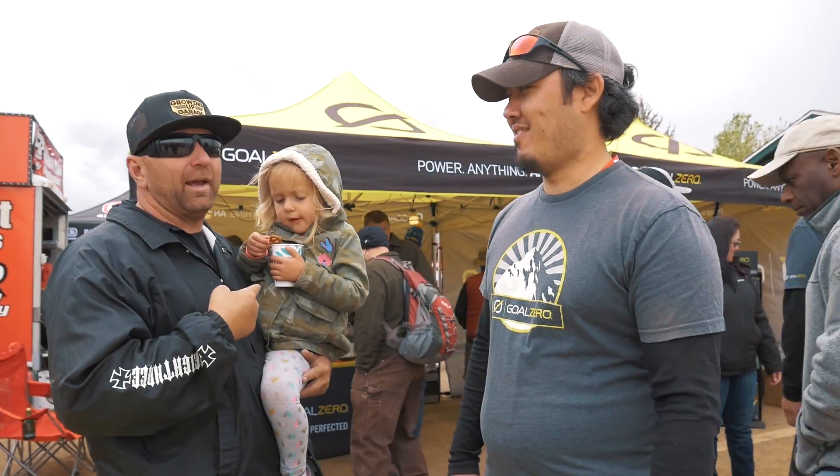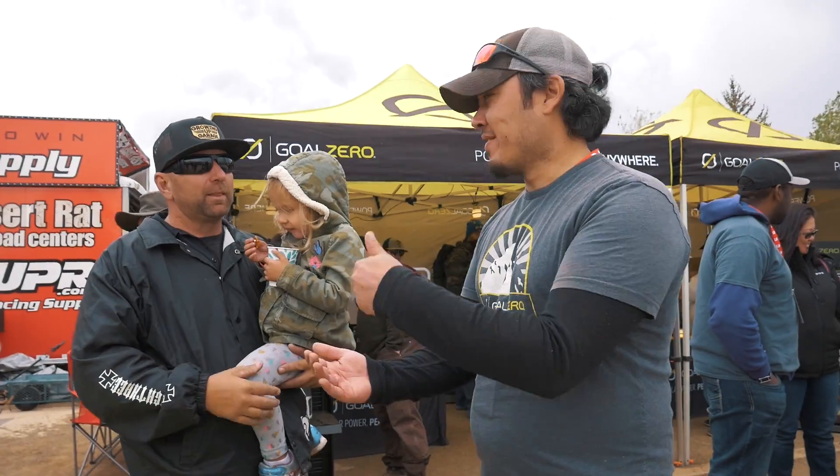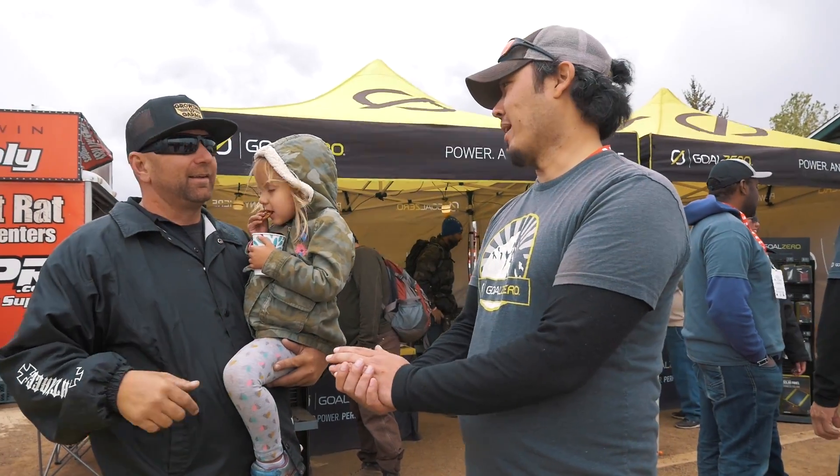When you said four to five I was worried you were going to say hours, and I was going to be like, man, I'm going to have some pissed off kids at that point. But all weekend long the ice cream stays frozen, the drinks stay cold, the kids stay happy.